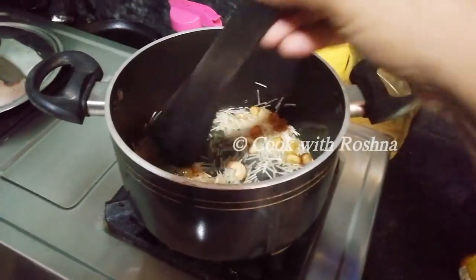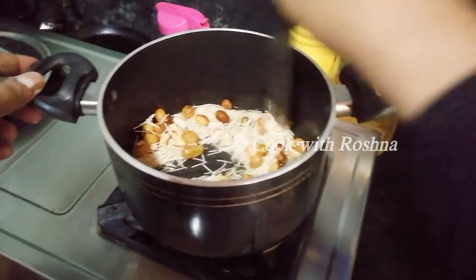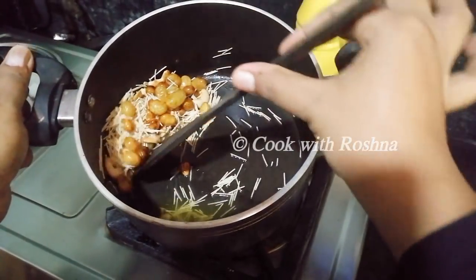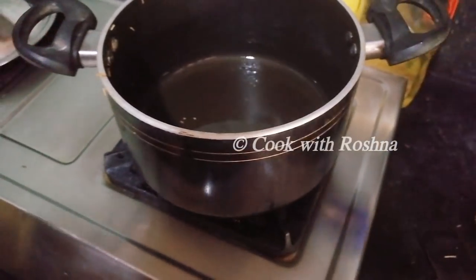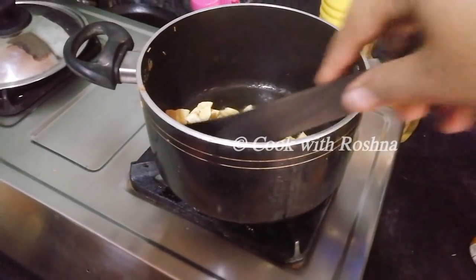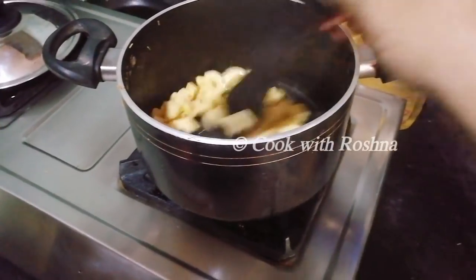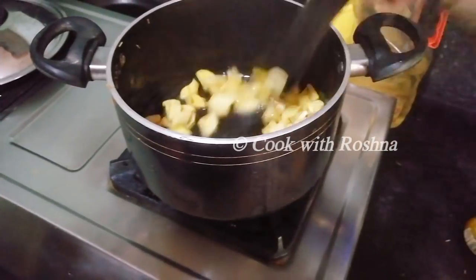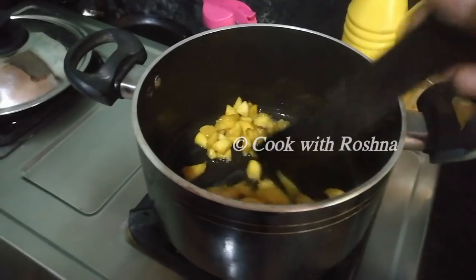I am ready to fry some vegetables. I am ready to fry some eggs. I have made a medium size with a good taste.